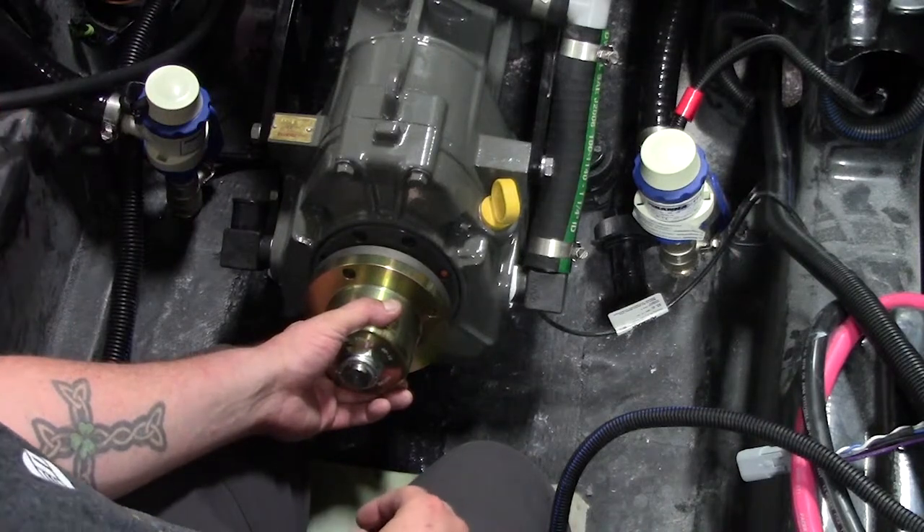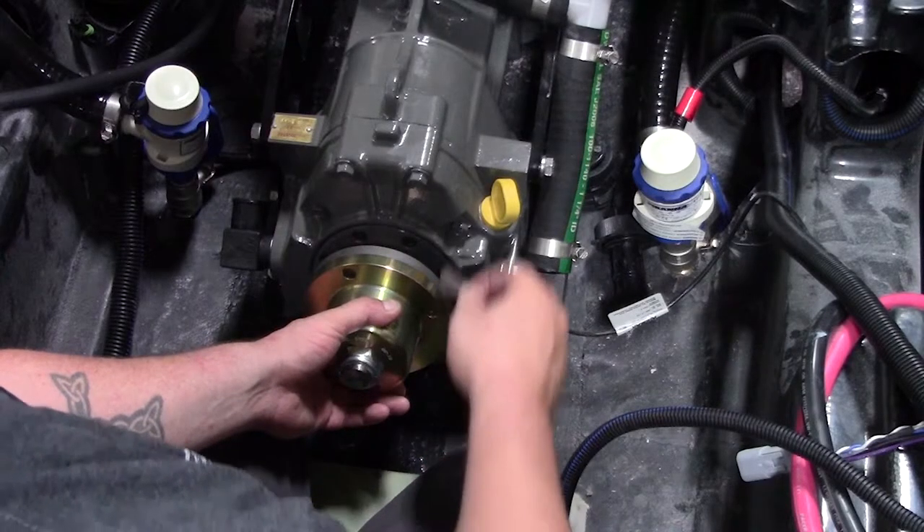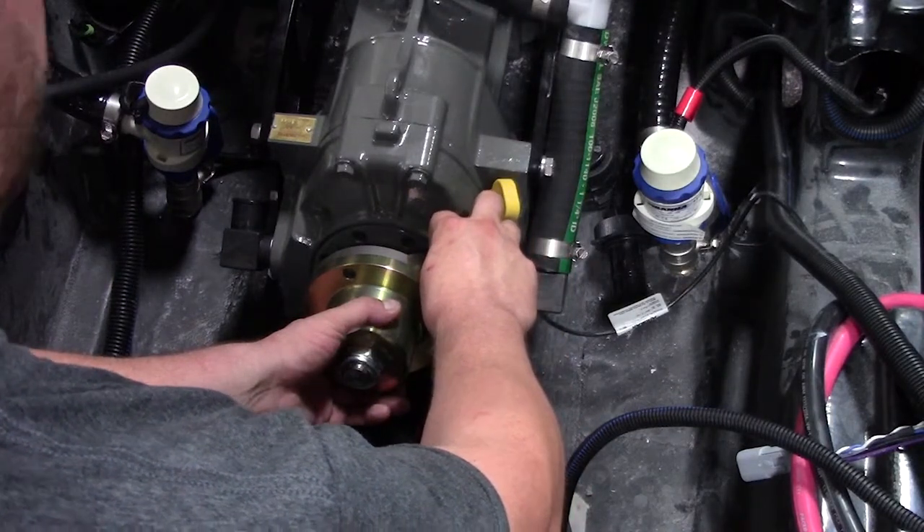The feeler gauge you should be using is 3 thousandths of an inch. What that means is, if you can get 3 thousandths of an inch in between the coupler, you are out of tolerance.